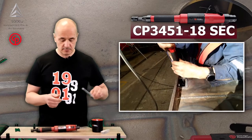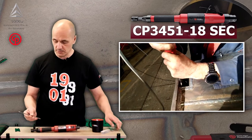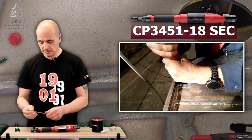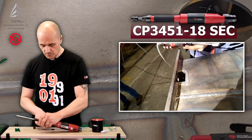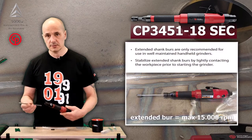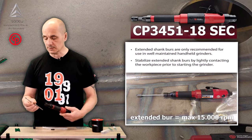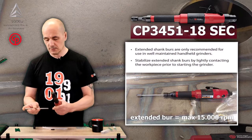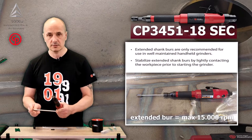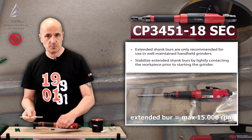You may see in some of the videos in the background how extended burs are being used. Here we have a slightly different type. When using this kind of accessory, they are also limited in terms of maximum speed. Anything above 15cm in length is limited to 15,000 RPM — not more.